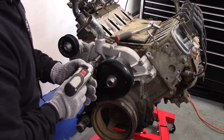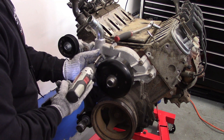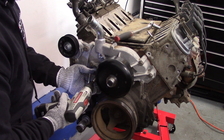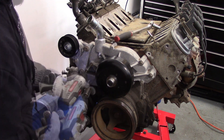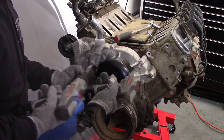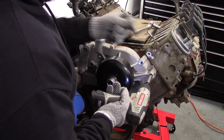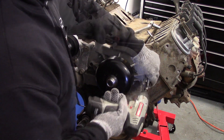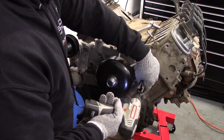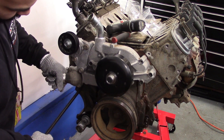There are six 10 millimeter bolts in total. We then use a pry bar to break the seal of the gaskets.